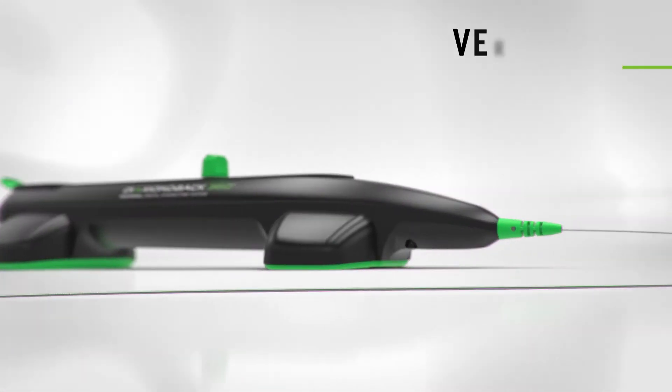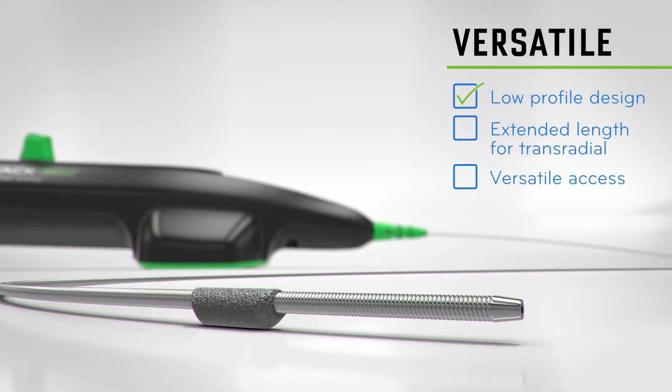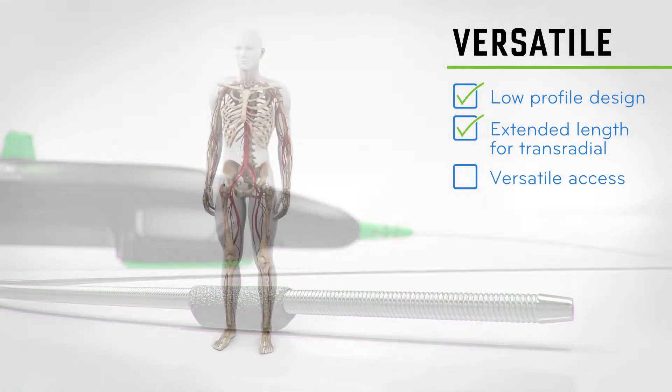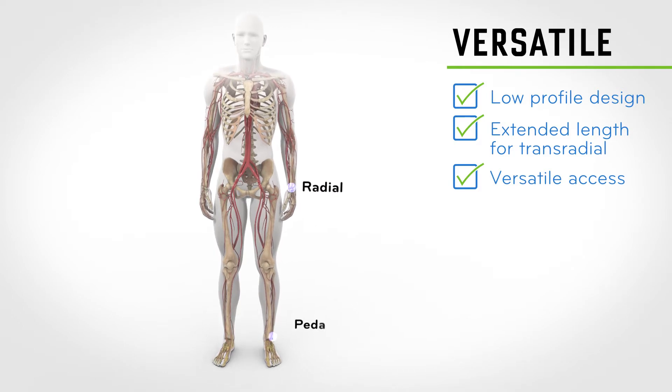This low-profile design provides the only extended length atherectomy option for use with trans radial procedures, allowing you to choose your preferred access point: radial, pedal, or femoral.